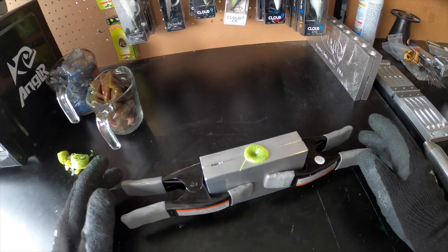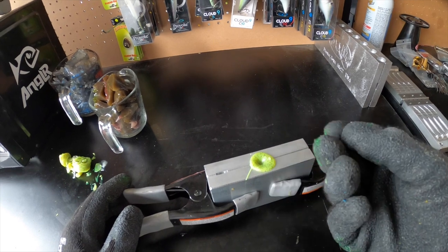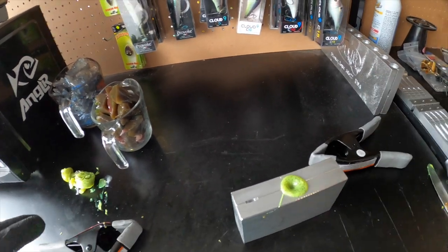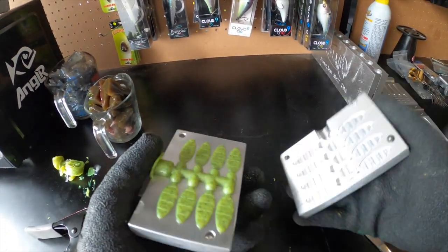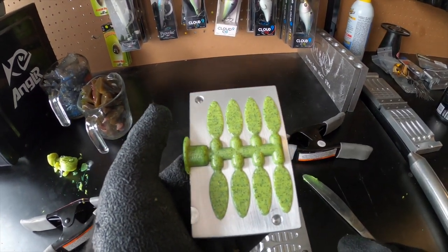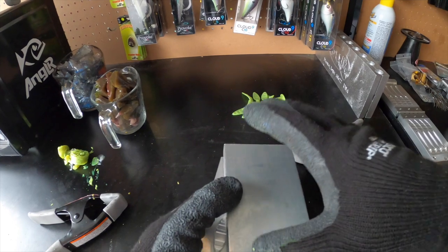Now it's time to check on our tails. One thing I like to do is tap the top of the sprue — if it's not tacky and no plastic gets stuck on your finger, you're pretty much ready to open up the mold. So we're going to take those clamps off, open up the mold, and check them out. You can see all of our tails — we got eight of them in this mold, so you can make a bunch at one time. We're going to get these out, set them to the side, and get set up for another run.